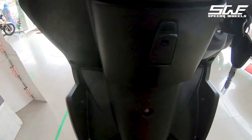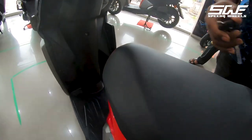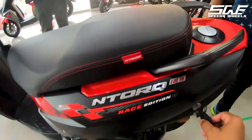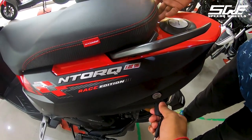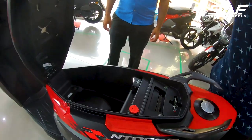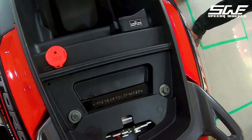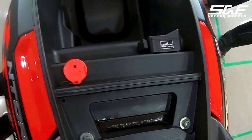It has a foldable towing hook. Under the seat, when you open it, the first thing you will notice is the red-colored OBD cap, which allows you to connect the ECU with a diagnostic device.